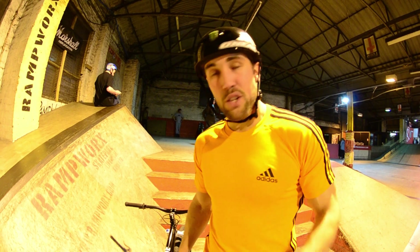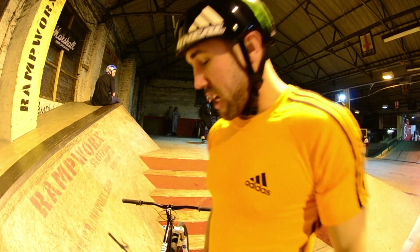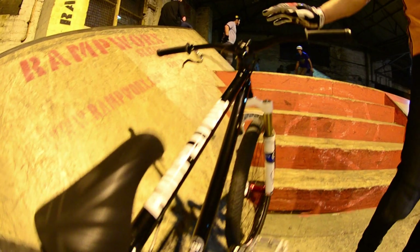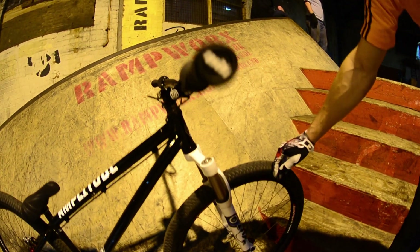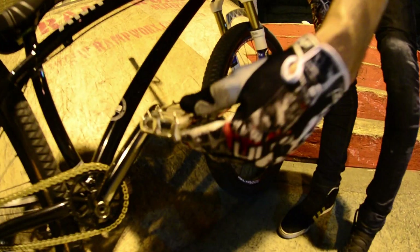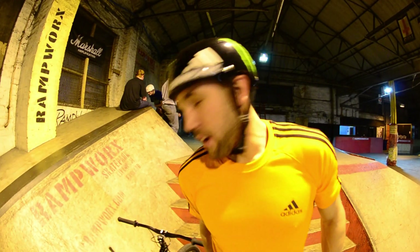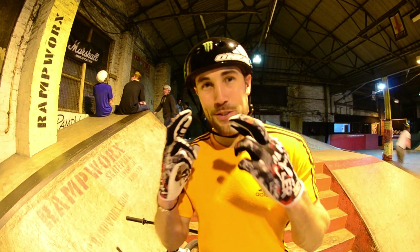So it feels more like a BMX, but it rides really, really well. It's my first trial on it, really, and I've really enjoyed it. I'm running all the Gusset parts this year — the new Gusset seat, Slade bars, Fox forks with Halo Chaos wheels, and also running the super light, super strong and super grippy Nitro pedals. So that's my bike for 2012 and that's what I'm going to ride in contests this year — hopefully, fingers crossed, it'll bring me some good luck.